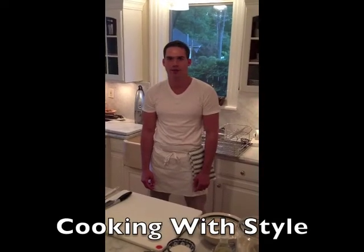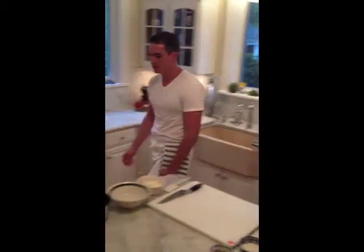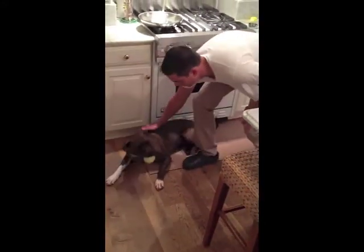Hi, I'm Zach Laban and welcome to Cooking with Style. Today we're going to be making fried zucchini flowers stuffed with burrata cheese. And I'd like to introduce my pit bull Stiles, who will be cooking with me today. Ready to get started?